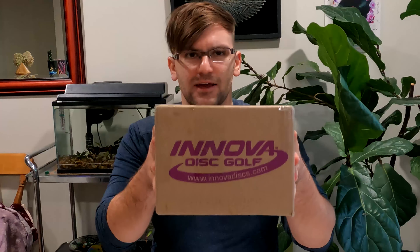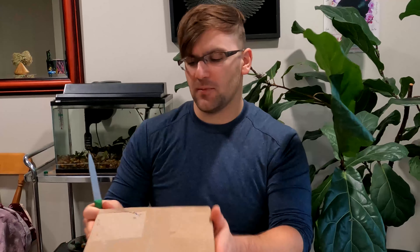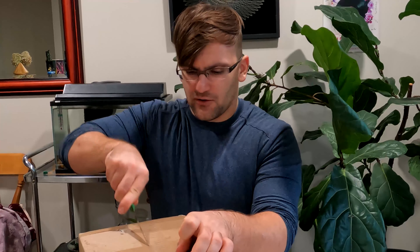Welcome to Vlogmas Day 5. We've got a box from Innova and I don't remember what I ordered, so I figured I'd do an unboxing video for you guys. I only remember one of the discs so I'm actually going to be a little bit surprised as well. I think I have an idea but I know I always order crazy stuff, so let's go ahead and see what we got.